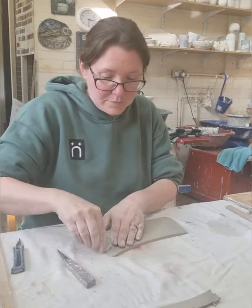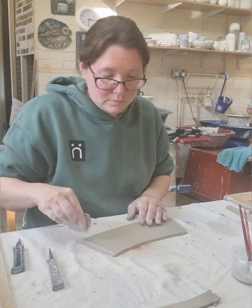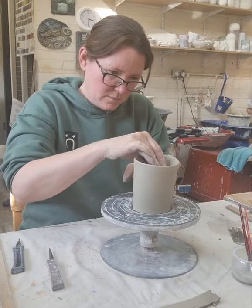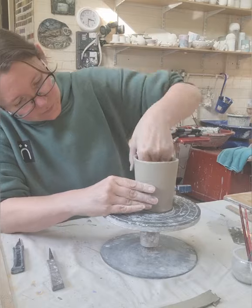Now I'm going to score each side with my serrated kidney and add some water. Score over the top again and now I'm going to shape. I'll pull both sides together meeting at the top first and then join all the way down.